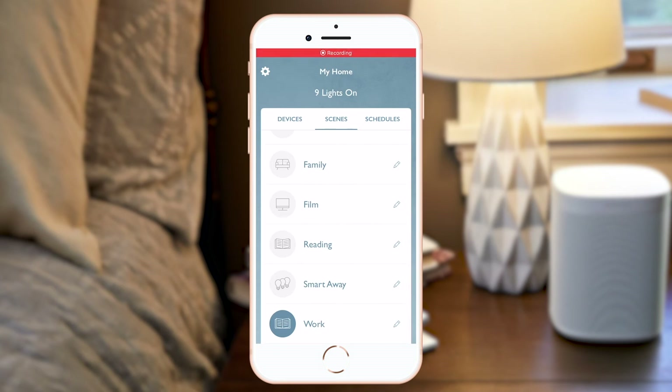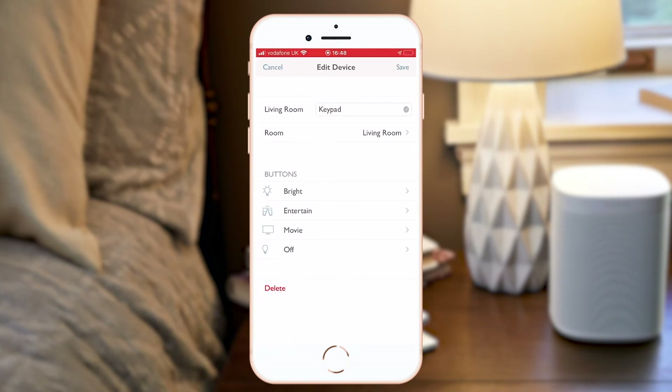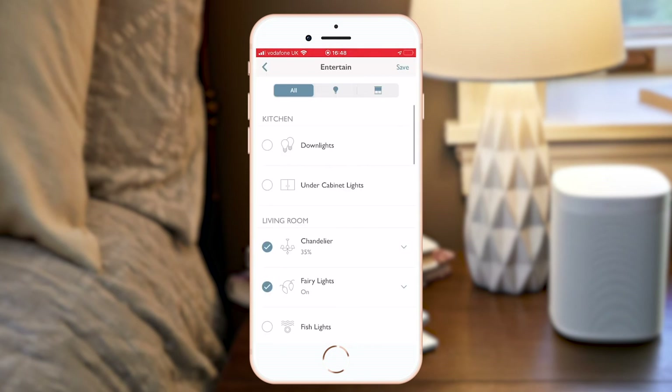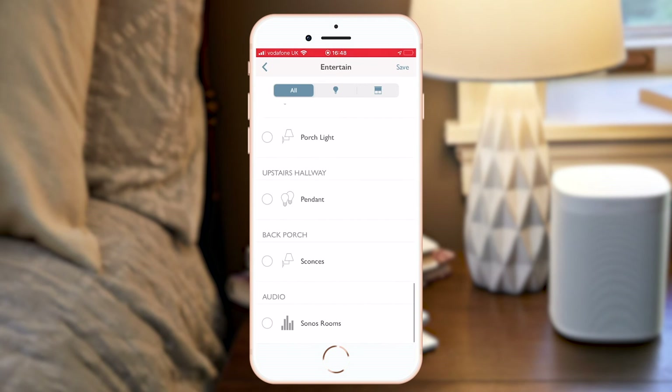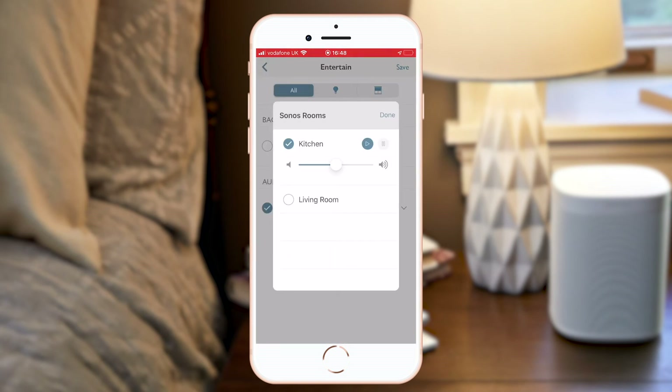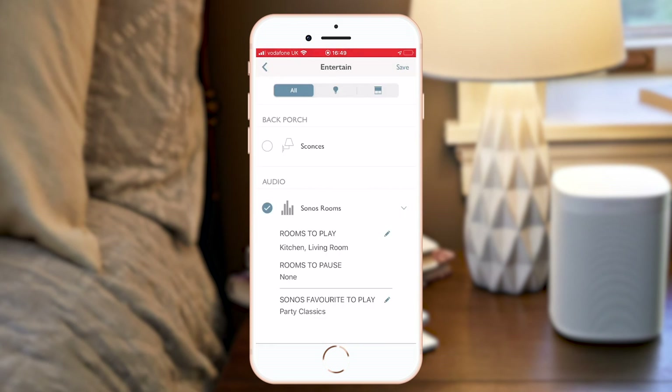Let's use my living room scene keypad as an example. As part of my Entertain scene on my wall, as well as my lights going to the desired levels, I'd like to trigger all of my Sonos rooms at these volumes and I'd like to select my Party Classics playlist for this scene in my favourites list, which I previously favourited on my Sonos.